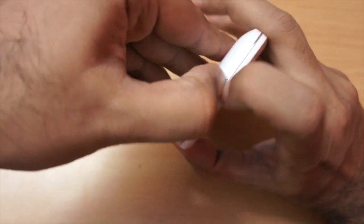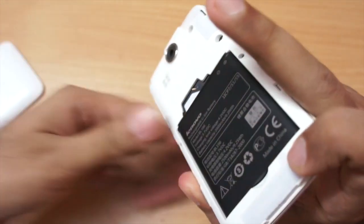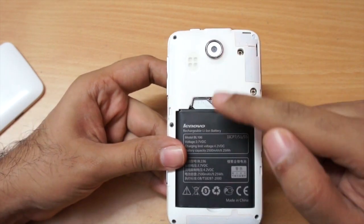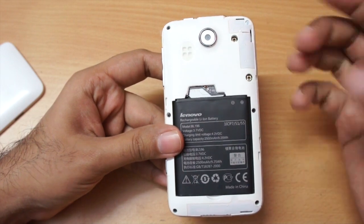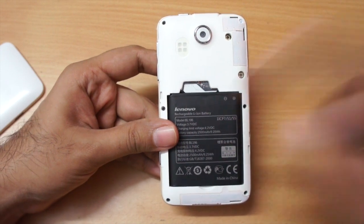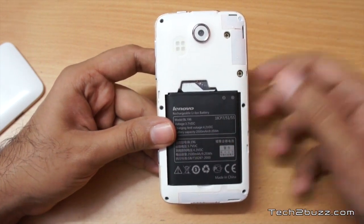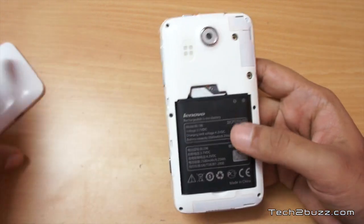As this is a dual-SIM phone, you can open the back cover. The battery is a 2500mAh unit. You can insert two SIMs and also add a microSD card up to 32GB to expand storage. The built-in storage is 4GB but you only get about 1.75GB usable, though with the microSD slot storage shouldn't be a problem.